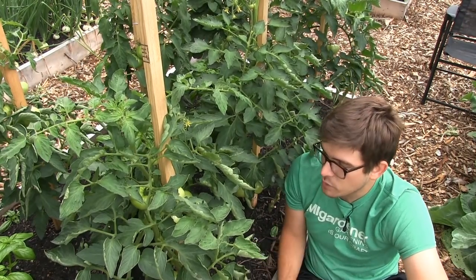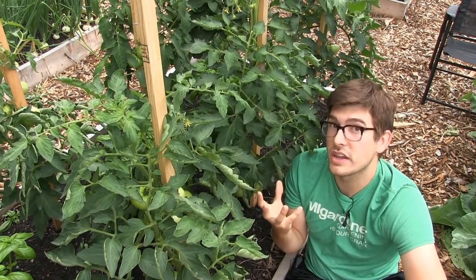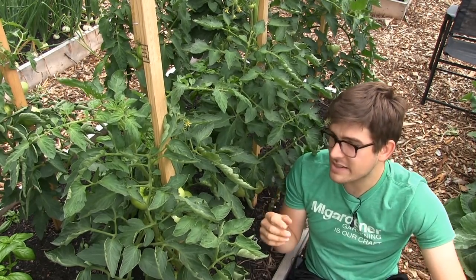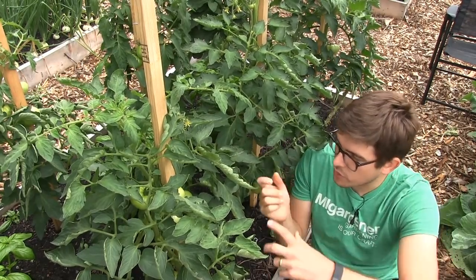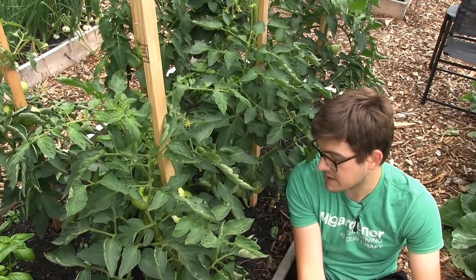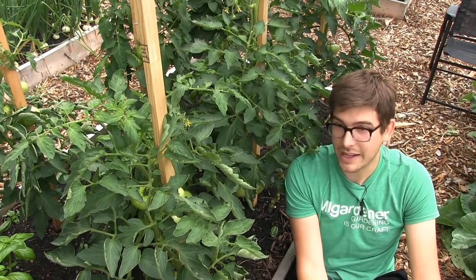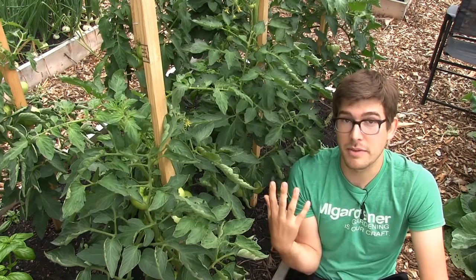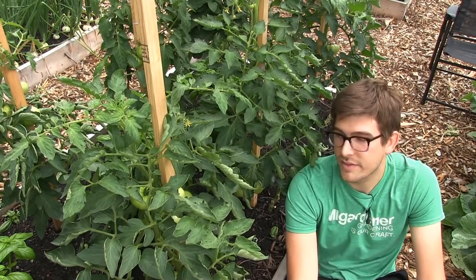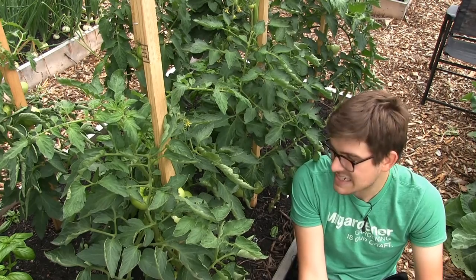If you are growing determinate tomatoes, do not prune them. It will absolutely kill their yield because the plant needs all those suckers to get its full determined fruit yield. Determinate is a more cultivated variety for farmers who don't have time to single stem and prune — they just want bumper crops that all ripen at once for consistency. That's what makes the determinate so nice, and why I love them at the cottage — I can go up there once every two to four weeks and have guaranteed success.